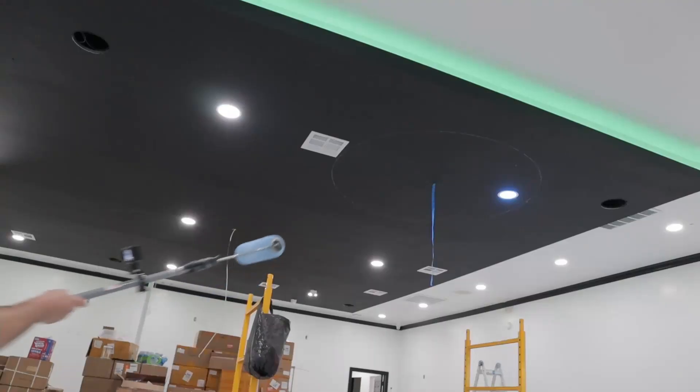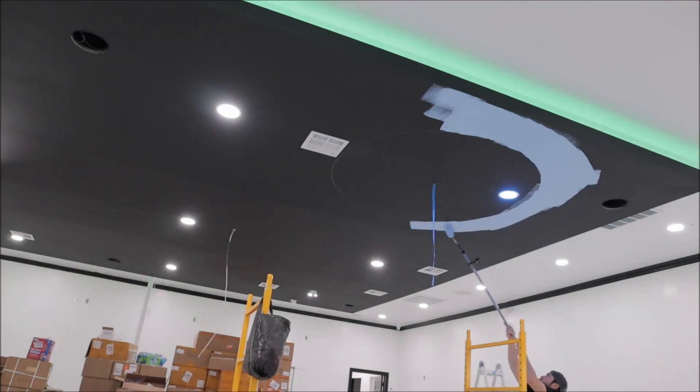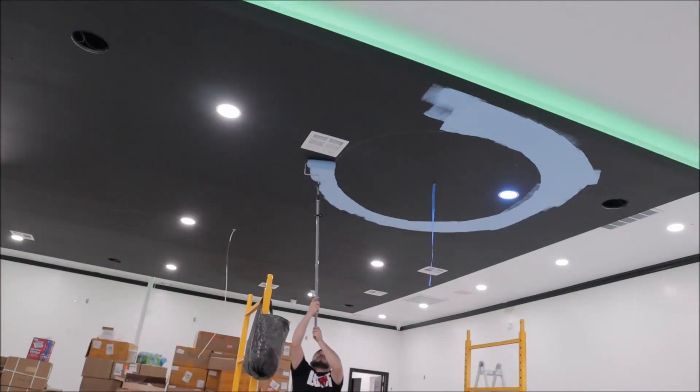Now the client wants a night sky with a moon and clouds and some stars, so the first thing I'm going to do is outline the moon and the glow.